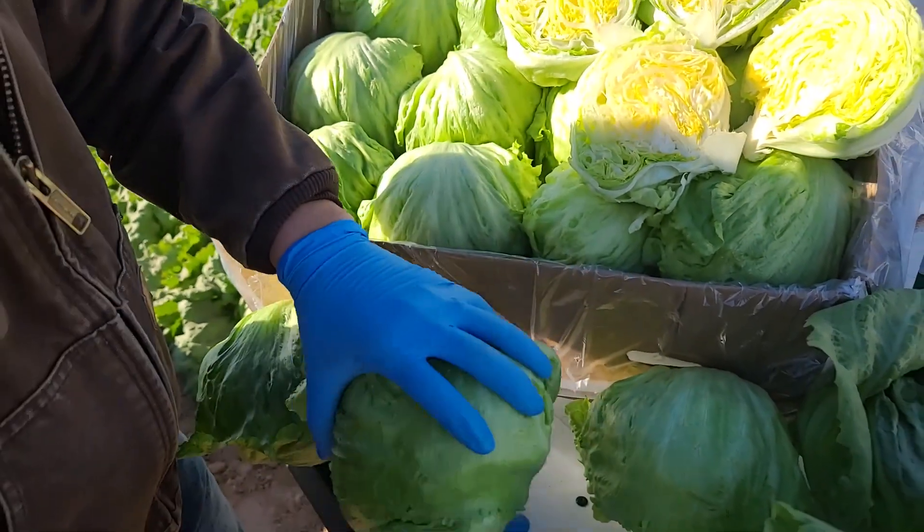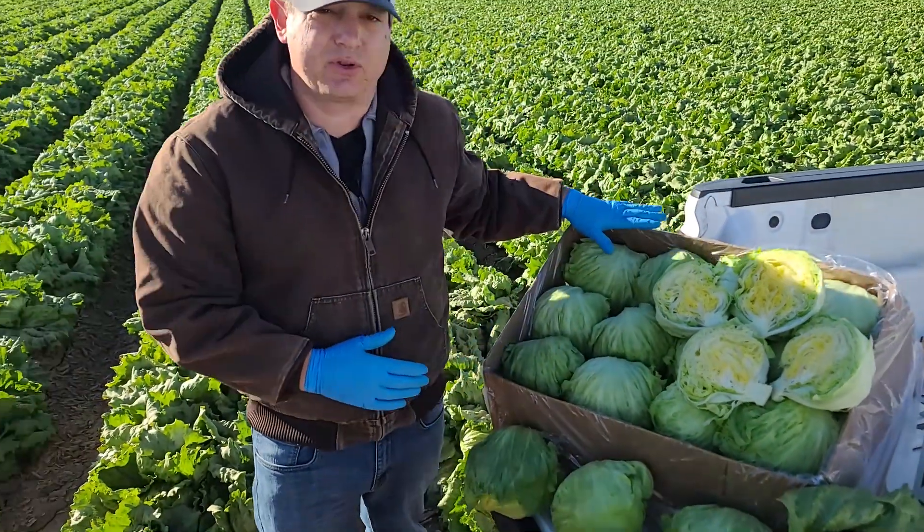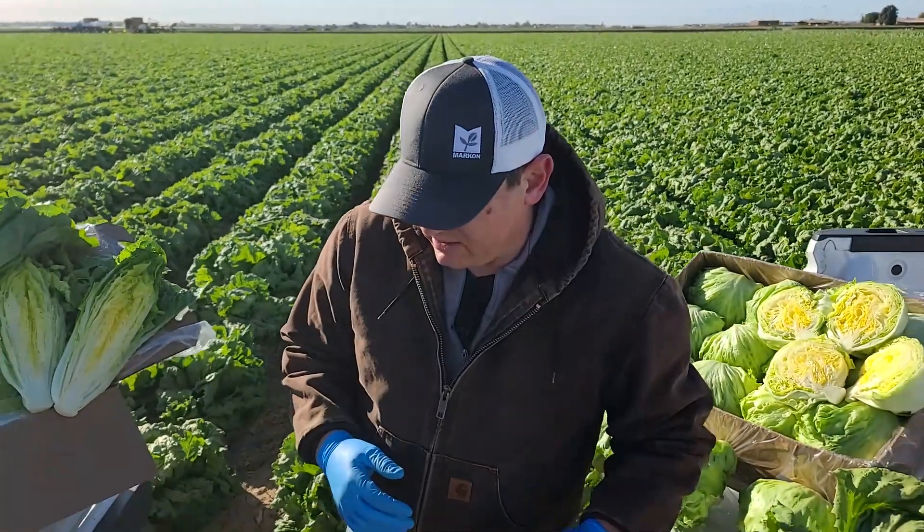We'd like to leave a little bit more protection on there, but we're able to clean that up and still get 47 pounds in Mark Hahn first crop. That's really good weight and quality for this time of year.